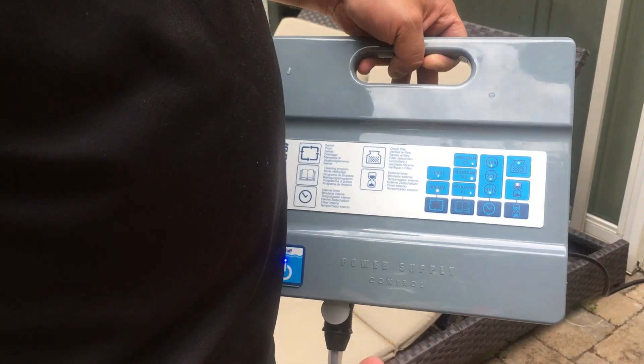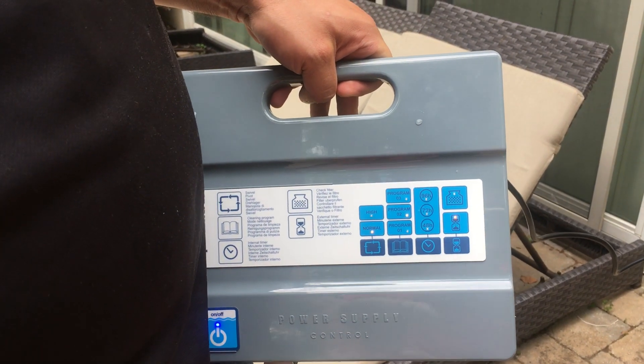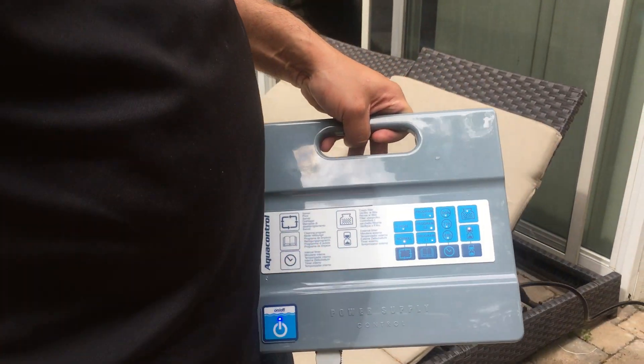One of the best features on this cleaner is the dirty filter indicator. Once the baskets get full, this button is going to light up. Then we're going to remove the cleaner, clean out the filter baskets, and keep moving.